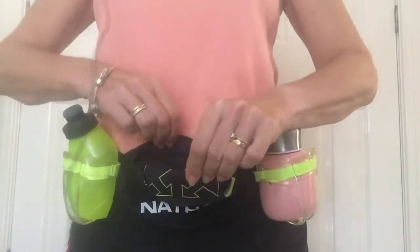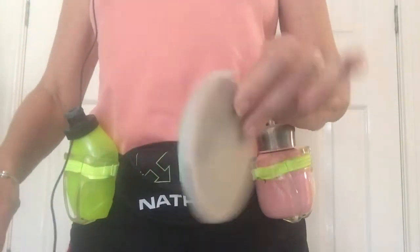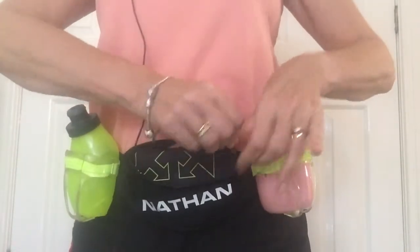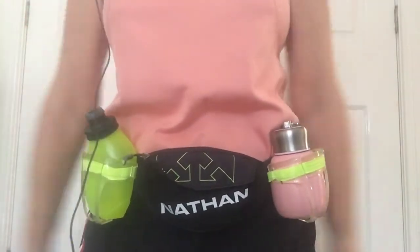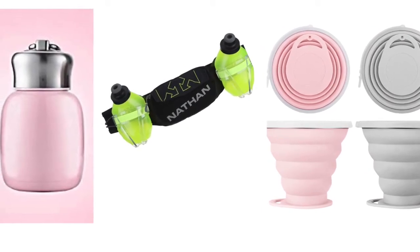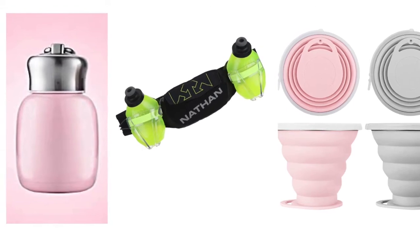And then in this little waist pack bag, you've got one of those collapsible cups and that slides neatly in there with your phone. There you go — everything you need, coffee on the go. Everything I've mentioned in the video I've put links to in the description below. And you don't have to have pink — I just happen to like pink, but everything's available in different colors.